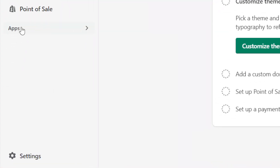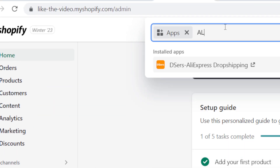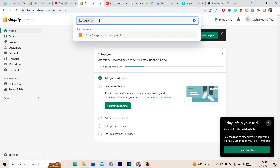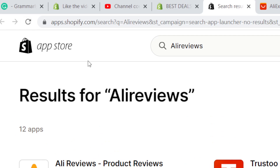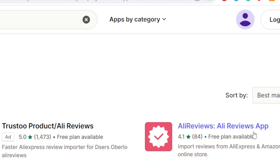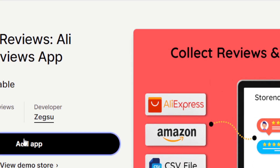The first thing you want to do is click on Apps in the left panel and search for 'Ali Reviews' — that's the name of the app. Click enter and it will take you directly to the Shopify App Store. Find the app called Ali Reviews, click on it, and then click 'Add App.'